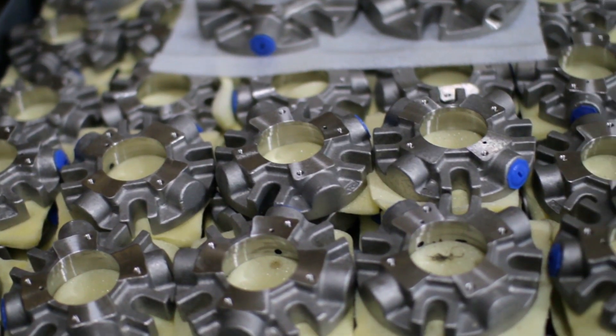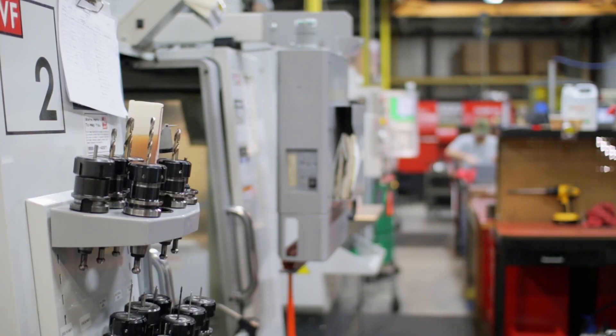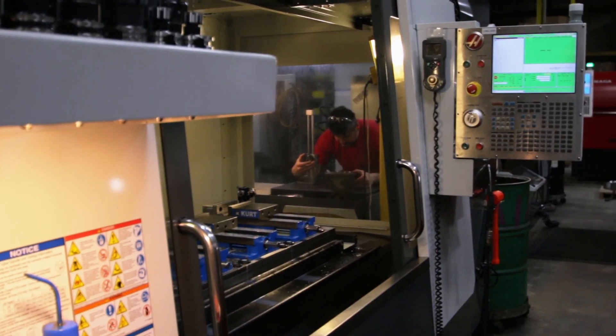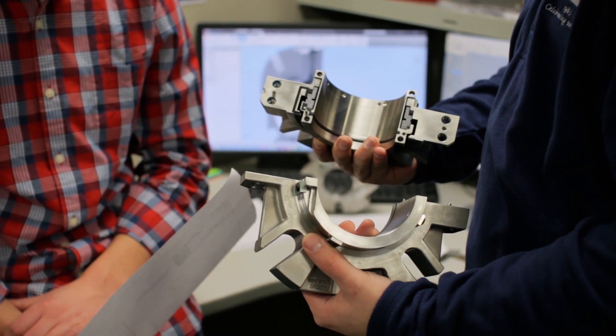With over 30 years of dedication to the highest quality products and personalized customer service, Flexa Seal has become a global company serving the needs of the vast and ever-changing fluid sealing industry. We welcome the opportunity to seal the industry's most challenging applications.